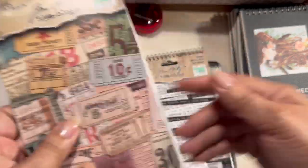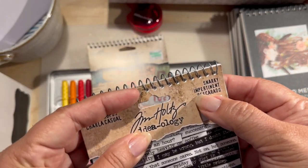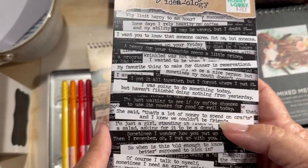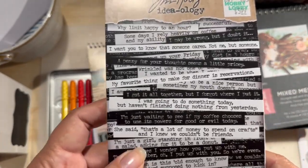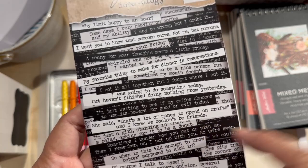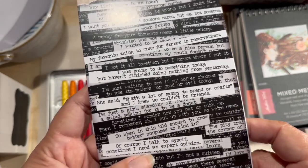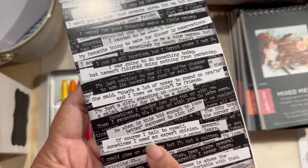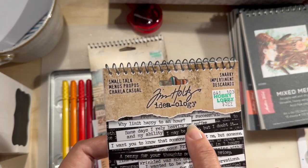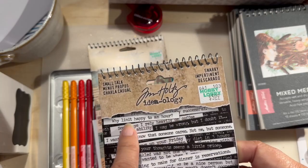And this is new to me. This one says Snarky — impertinent, descarado. These are phrases or words that people would say. Like she says right here: 'That's a lot of money to spend on crafts, and I knew we couldn't be friends.' And: 'When is this old enough to know better supposed to kick in?' 'Of course I talk to myself — sometimes I need an expert opinion.' And 'Why limit happy to an hour?' I don't drink alcohol, but I could do two hours easily on my happy corner.